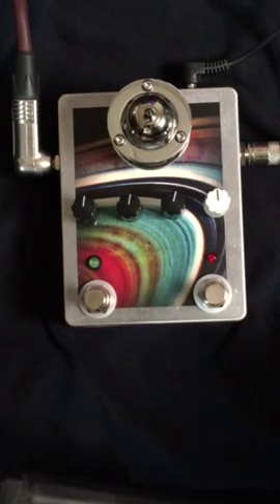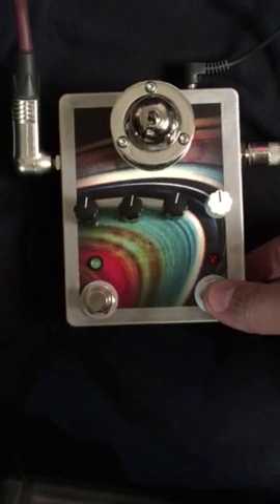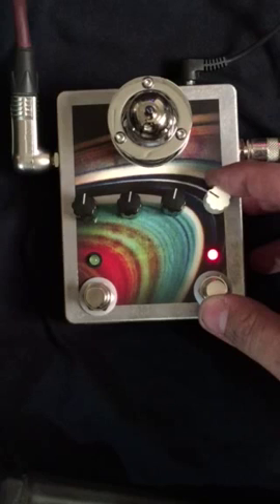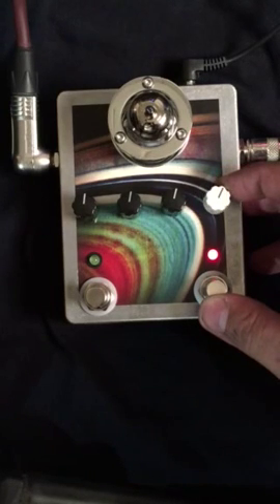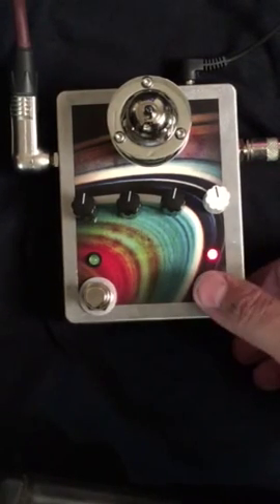Alright, so let's give this transistor preamp drive channel a go.